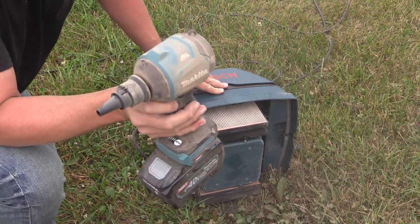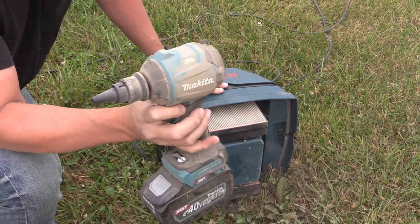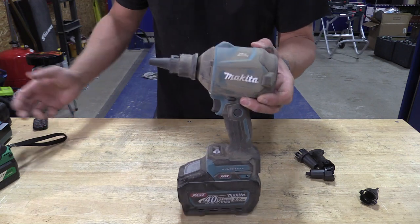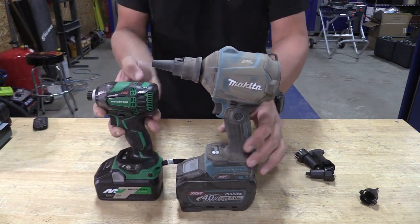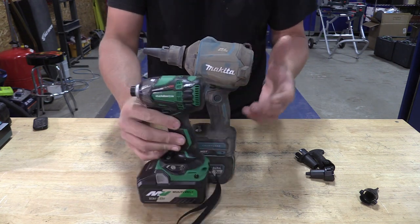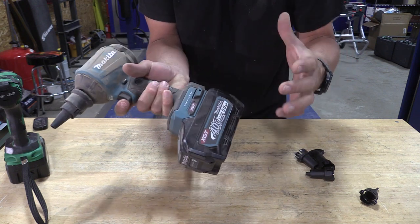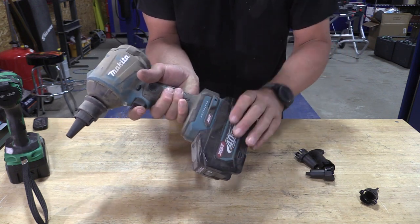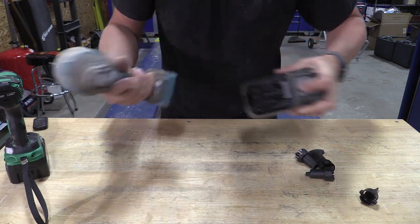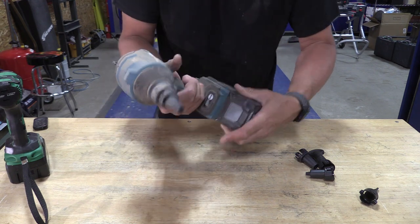I know it's a little bit big, but what else are you going to have on the job site other than an air compressor that's going to do something as well as this? To give you an idea on this blower's size, here is a Metabo HPT triple hammer with the 36 volt battery on it. It makes this tool look quite large, but on the other hand, I do have the 5 amp hour 40 volt XGT Makita battery on here, which does not help its weight either. This is a very large battery, but this tool is absolutely awesome.